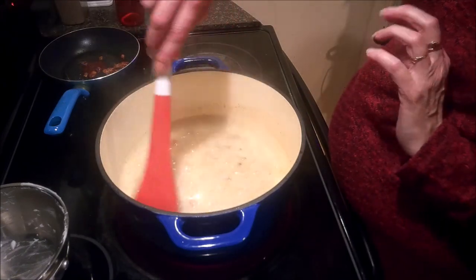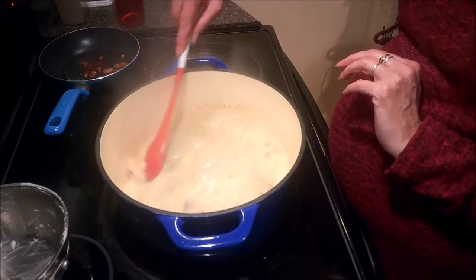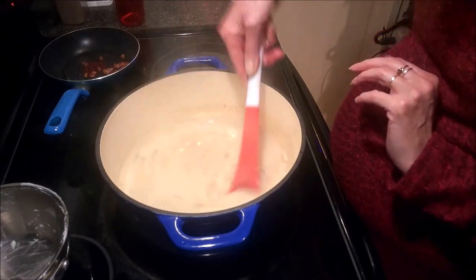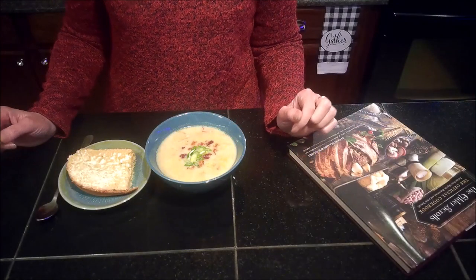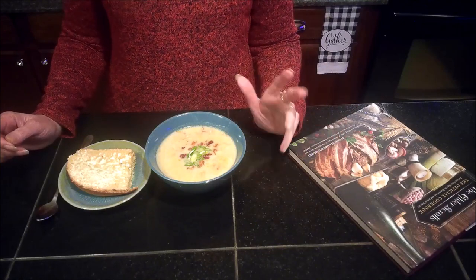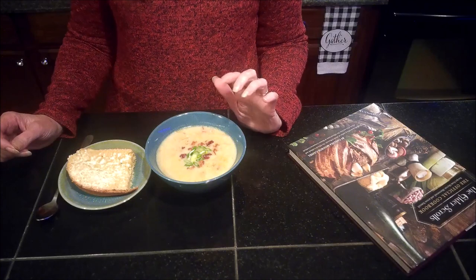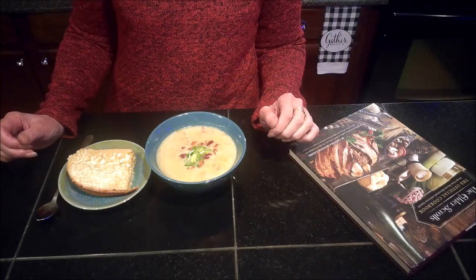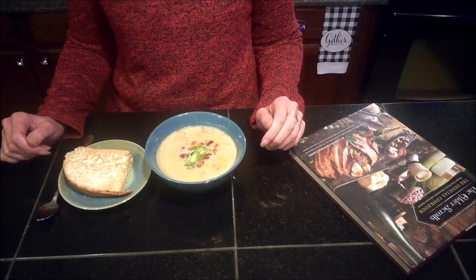I will bring you guys back once this is totally done and we've got it all plated up and we'll give it a little taste. Alright guys, our coastal clam chowder is all plated up. I've simply garnished it with a little bit of fried bacon as well as some green onion, and I'm pairing it with a jalapeño cheddar bread that I made earlier today.